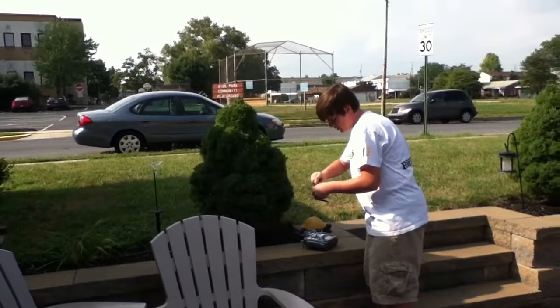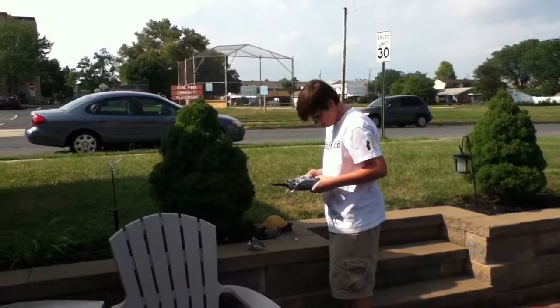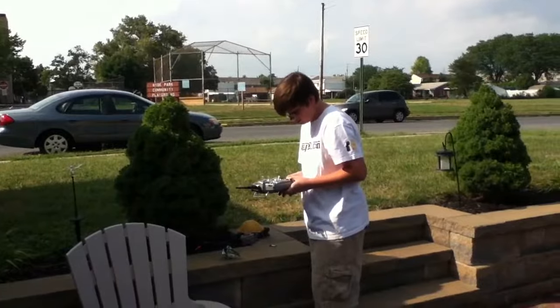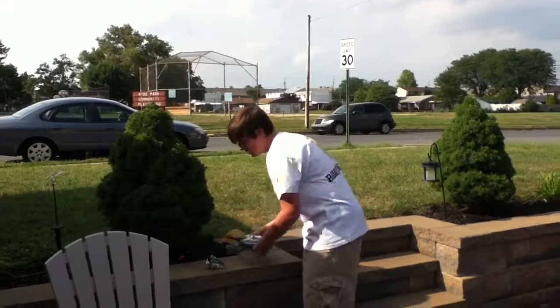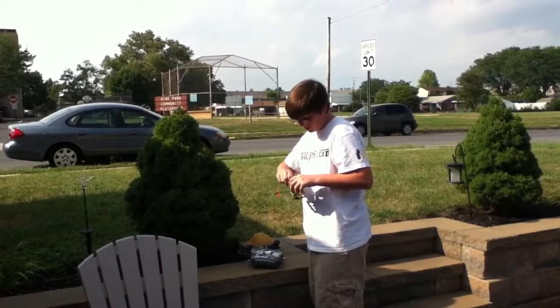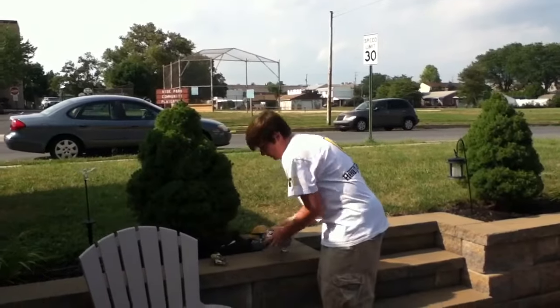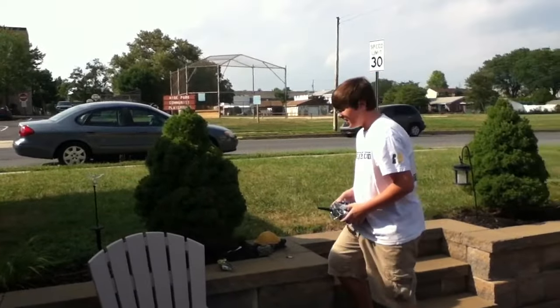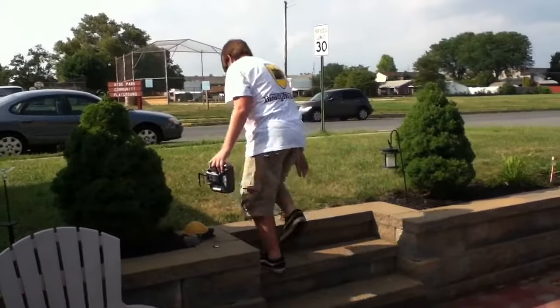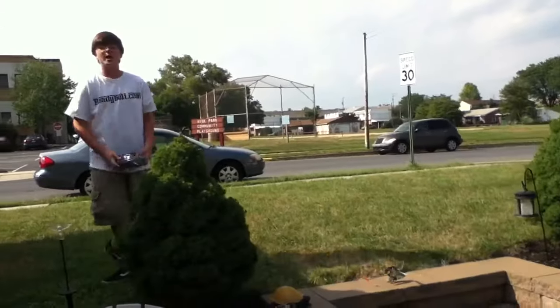Alright, like I said, because this thing is so beat, sometimes you have to switch to another model. Alright, now let's try it. Because it's beat, sometimes the board doesn't take a bind right away. And we're flying in my backyard today. You ready, cameraman?